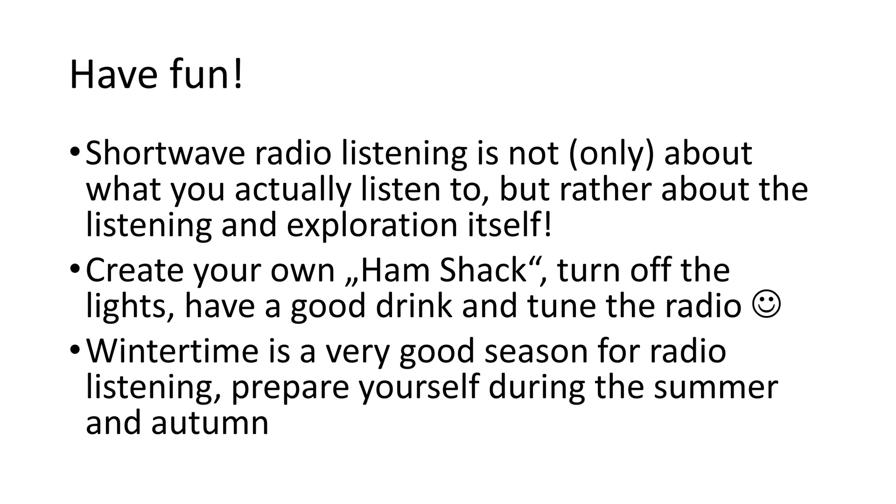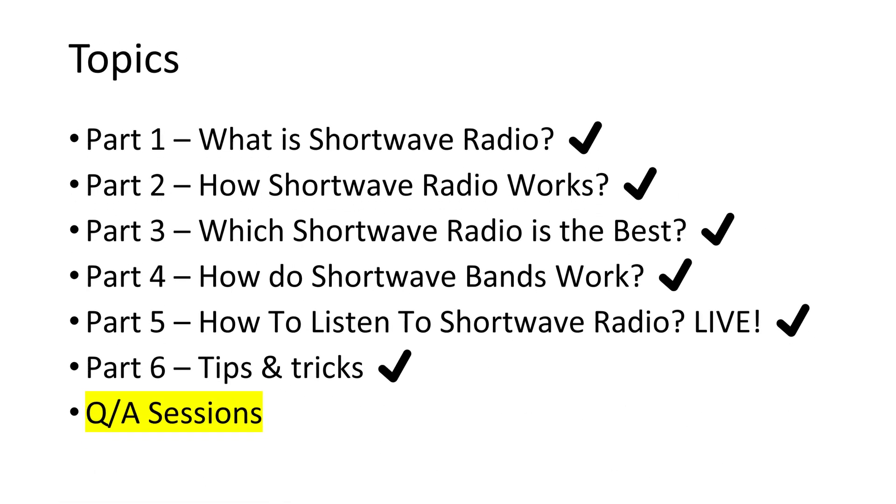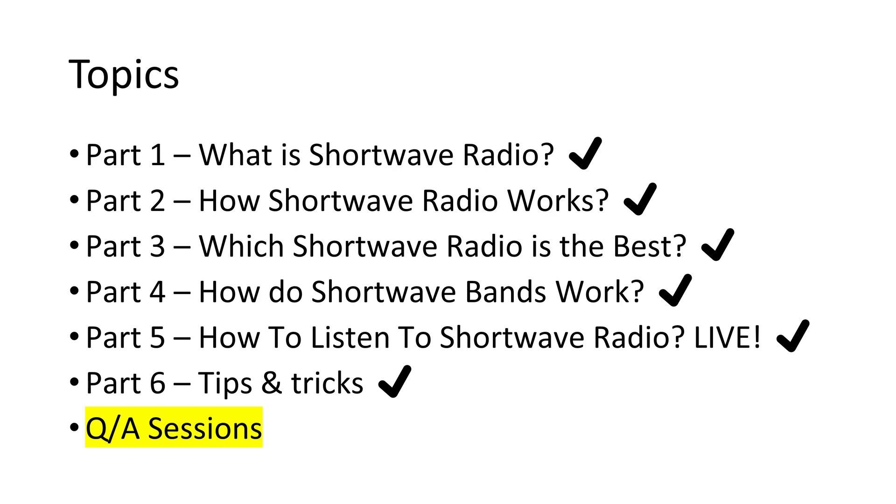And finally, have fun. Shortwave radio listening is not only about what you actually listen to, but rather about the listening and exploration itself. Create your own ritual — turn off the lights, have a good drink, and tune the radio. Wintertime is a very good season for radio listening, so prepare yourself during the summer and autumn.